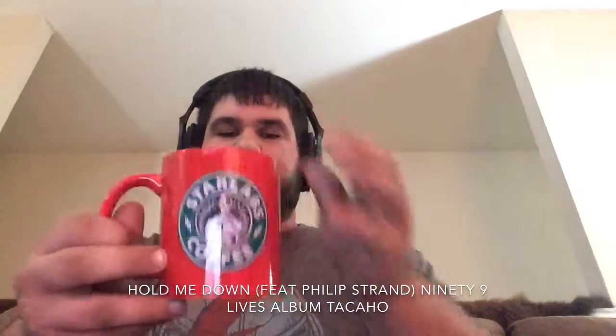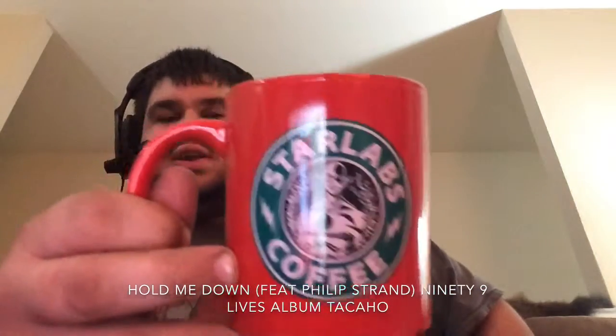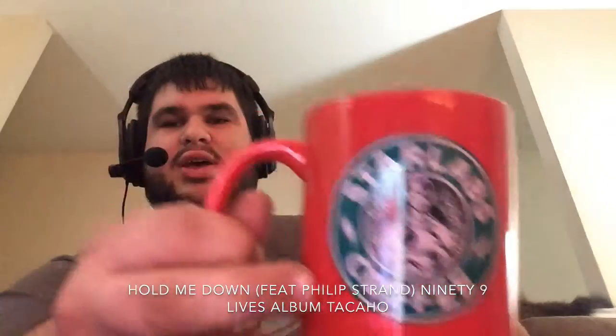We got this coffee cup with Flash on there — Star Labs coffee. That's cool, I like it. I'm going to drink some coffee out of it — some clumsy coffee. Be careful whenever you drink clumsy coffee.